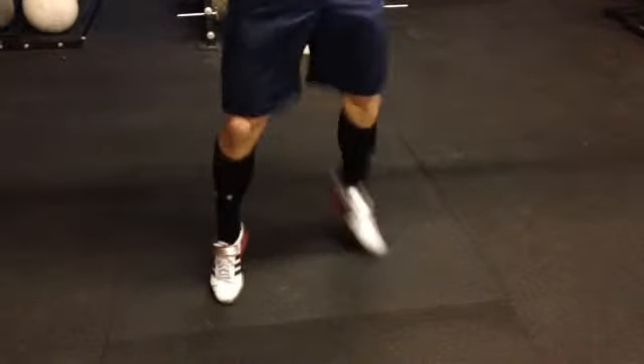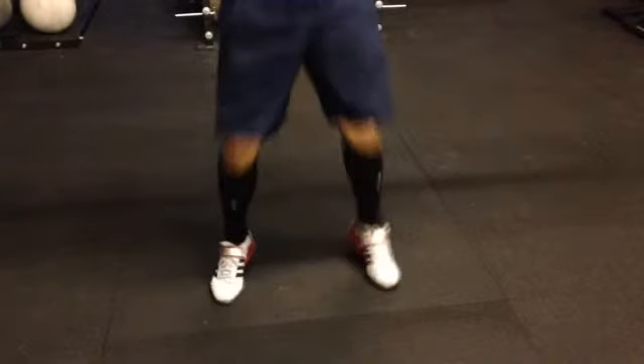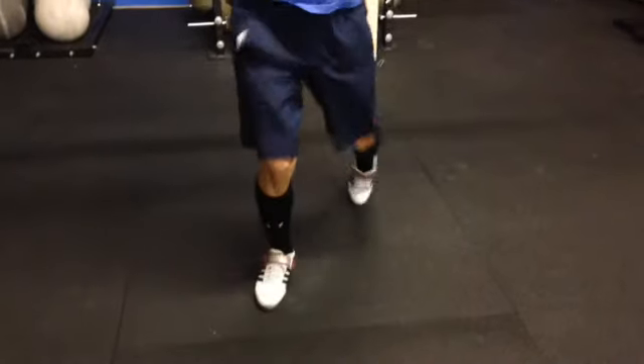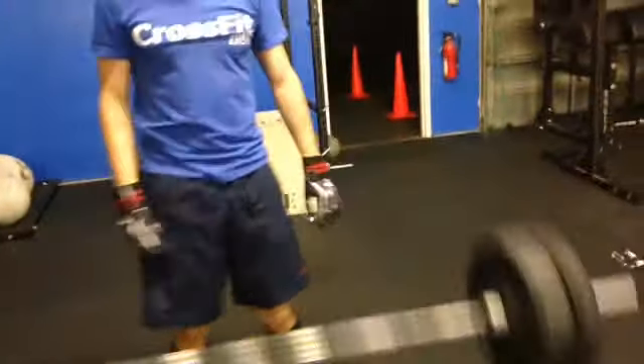Drives it up pretty well. You can see that back foot starting to slide in — we need to kick that out wide. He does a good job recovering it. Little stuff to keep on improving on.